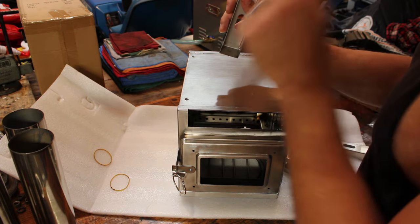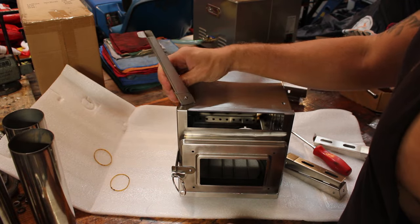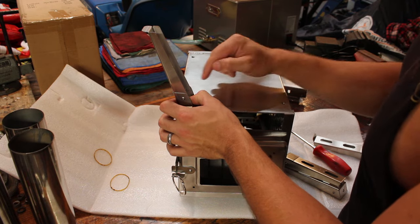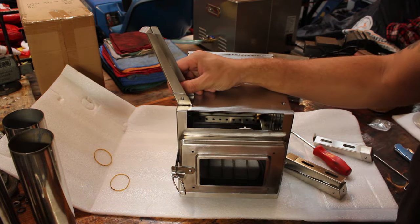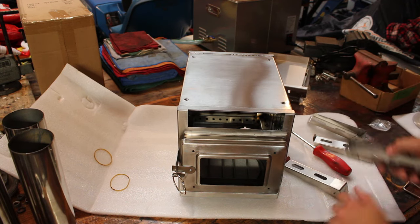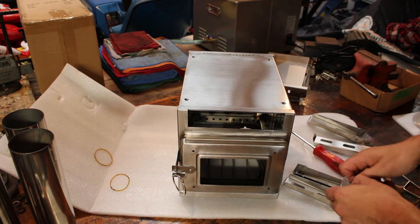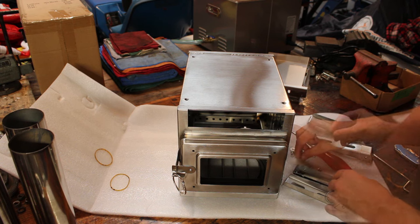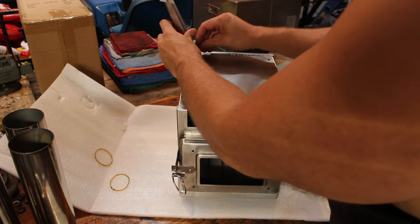One thing I don't like right off the bat is that these legs only have one hole in them, so once you get these in here, that's going to allow them to pivot, which I'm not a fan of. I might have to come back and drill another hole in each one of the legs just to lock that in and make sure they're going to be secure and not move on us. Let's open up the hardware bag and see if we have all of the necessary screws — and it looks like it. Didn't get shorted on any of those. We'll go ahead and put the legs on.